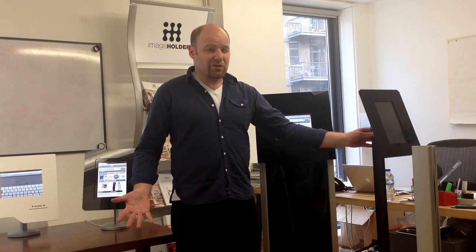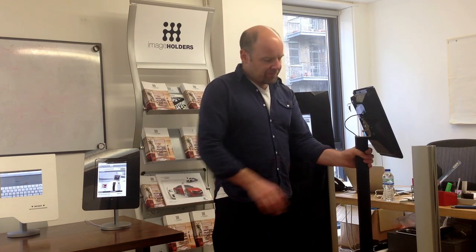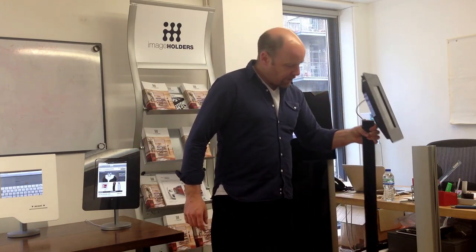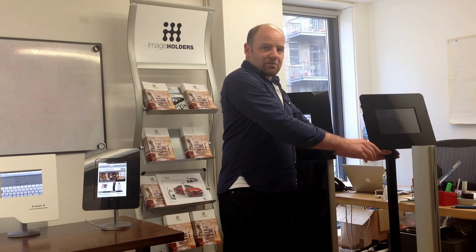It literally takes about two minutes to put one of these things together. You have two bolts on the top and you have two bolts on the bottom. The cable can come right through the base and go off to a power source, and your bezel rotates.